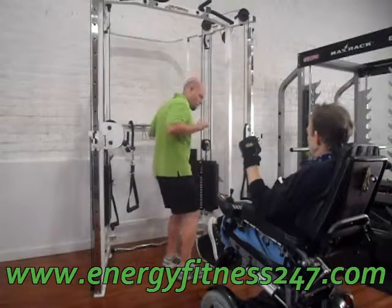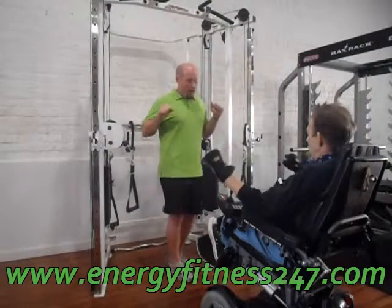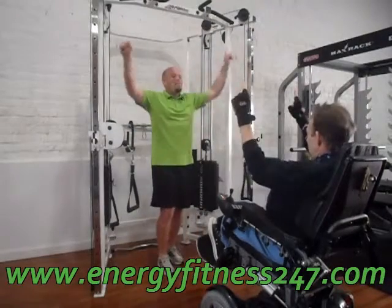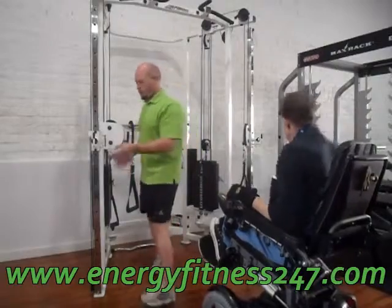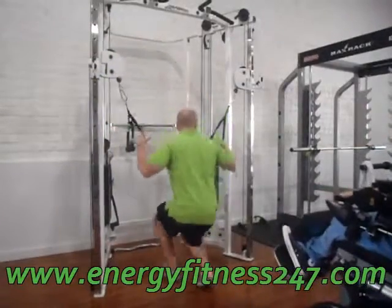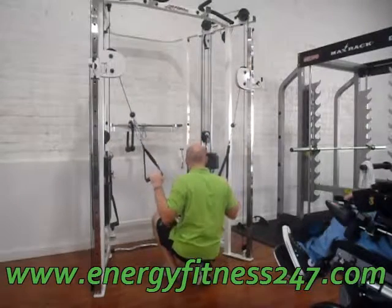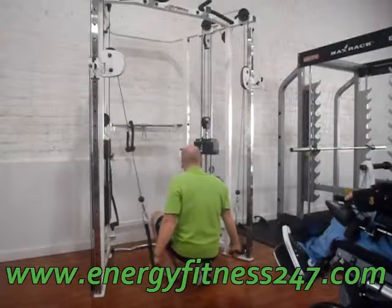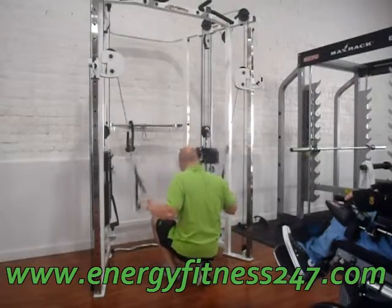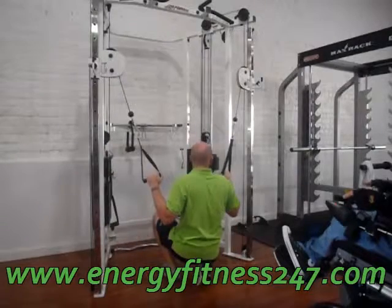So we're going to mimic that movement, pushing down. In order to do that, you need to have it in an up position. Even if I was way up here, I'd put my arms down to my side and then I'd push it down. It's going to be tight on both sides.